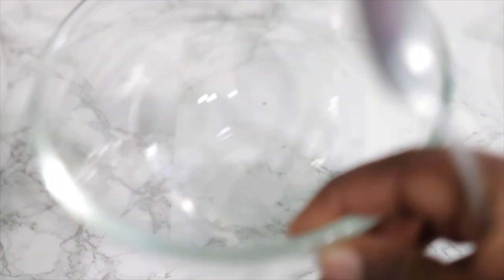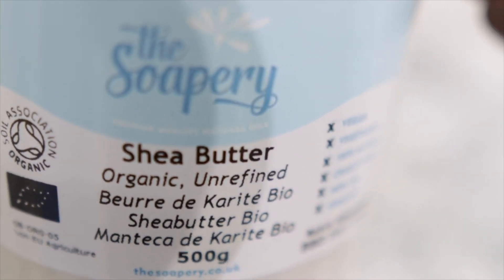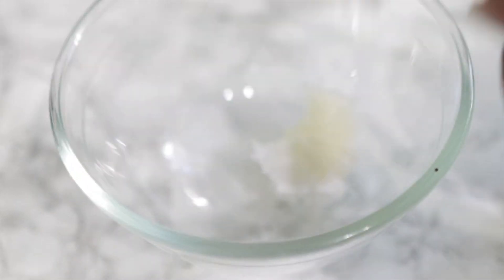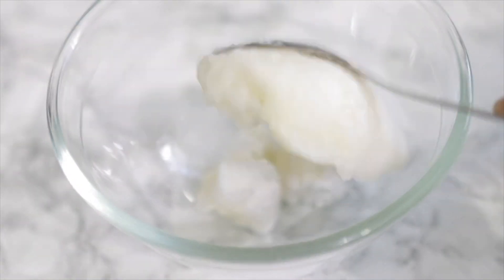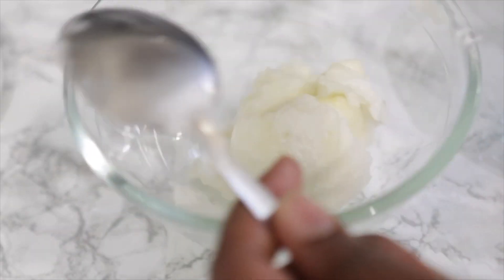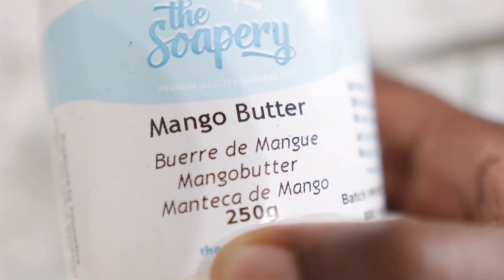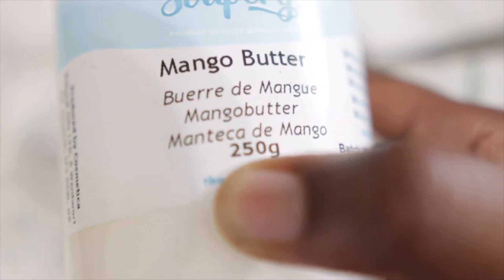After straining, allow the mixture to cool down and then move on to the next part of the DIY, which is combining some oils and butters to make the butter base. I'm using some shea butter — I got this from Amazon, but shea butter from the real source is honestly much better. The shea butter that comes directly from Africa is very different from what you get on Amazon.